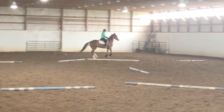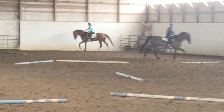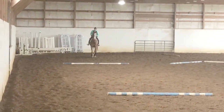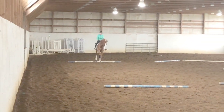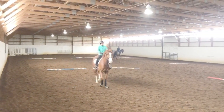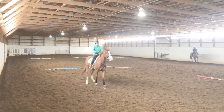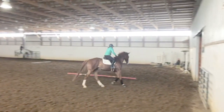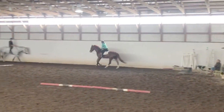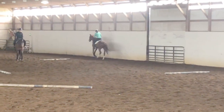Now we're changing direction going back to the left. I find that this horse to the left is a little bit stiffer, a little bit more crooked, so I might spend more time tracking left. I'm not worrying about the fact that he's landing on the wrong lead — I don't really mind that at all. If anything, I'm holding on to my right rein a little bit more so that he stays straight. He wants to be heavier on my right rein, so I'm going to be working the right rein a lot more.